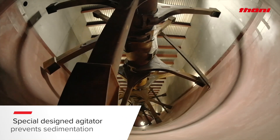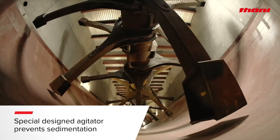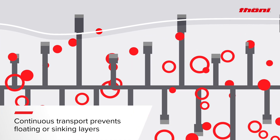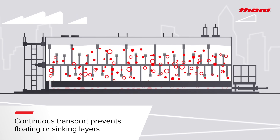The special design and configuration of the paddles along the shaft prevents sedimentation and floating. That way, impurities are continuously transported to the digester extraction and have no chance to build floating or sinking layers.